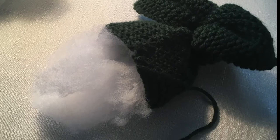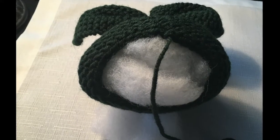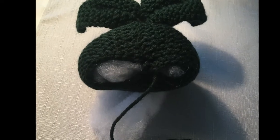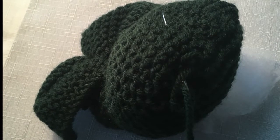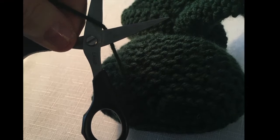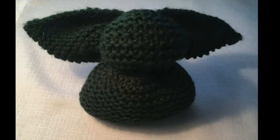Next we're going to add some more of that same batting into the base or bottom of the bunny or Yoda and shape it the way you want. Get it as full as you want and then simply sew up the end as shown. With the Yoda I sew straight across; with the bunny I go around in a circle with a slip stitch and pull it tight so it's rounded on the bottom.